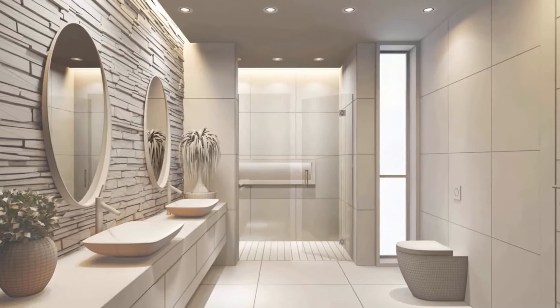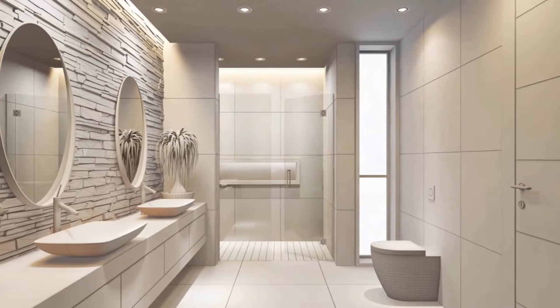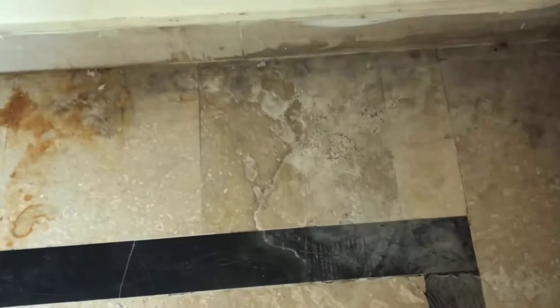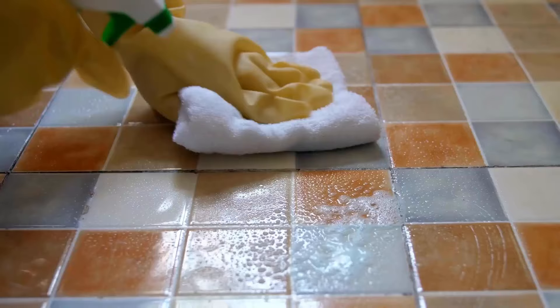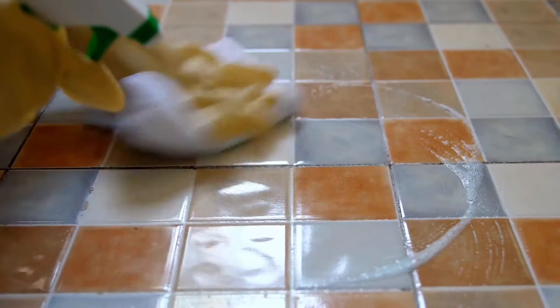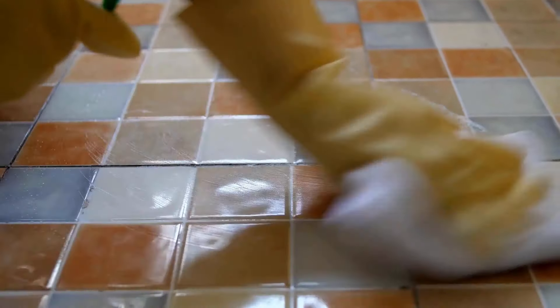Bathrooms are one of the most commonly used spaces in our homes, and their tiles are the ones most prone to dirt and grime. While many of us try to keep our bathrooms tidy and organized, we often don't care about the tiles as much as we should. You can take care of your tile floors with a gentle hand and by using five smart cleaning techniques that will keep your tiles and grout looking like new.